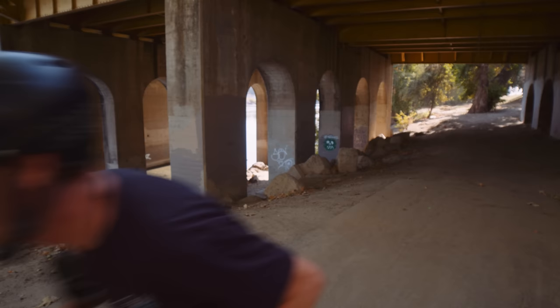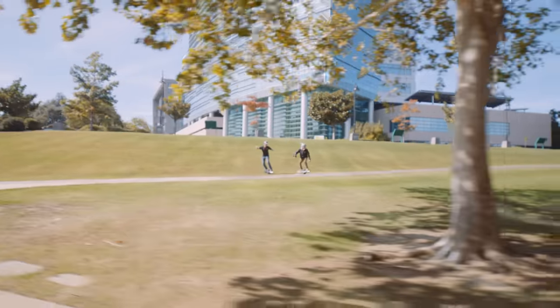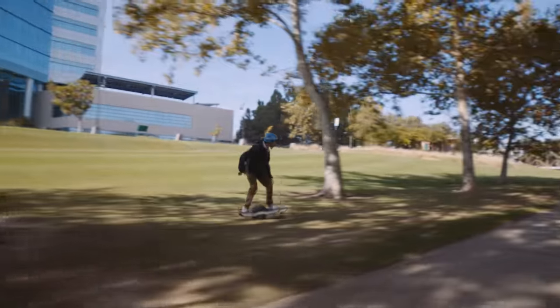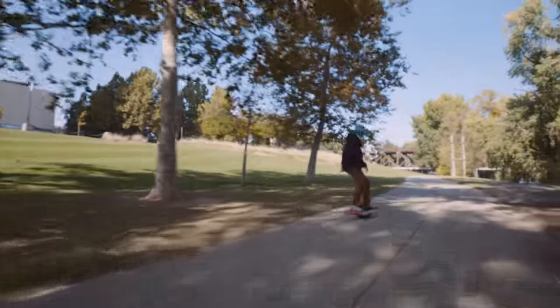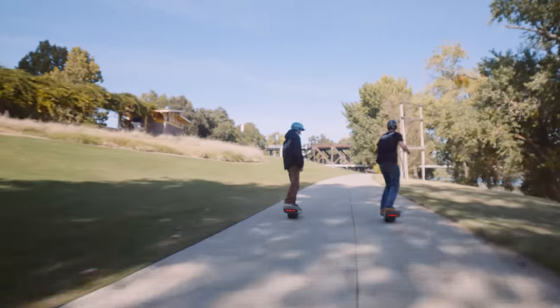Let's bomb this hill! All terrain, baby. A little micro box. Wow — that thing cooks!